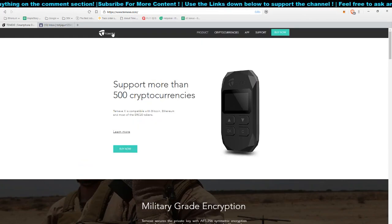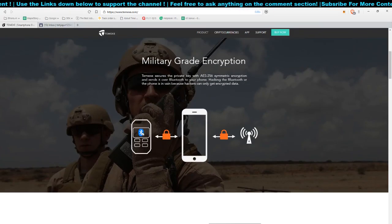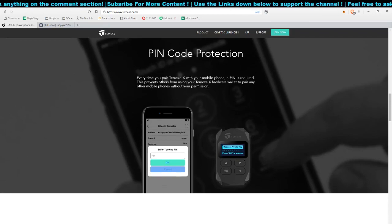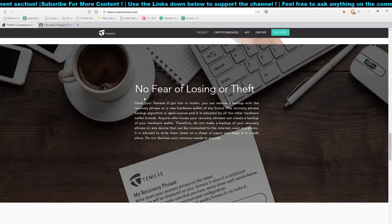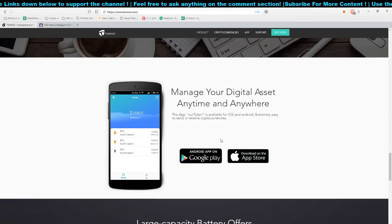So as you can see, this is their webpage — Temmex, if I'm pronouncing it correctly. This cryptocurrency wallet supports more than 500 cryptocurrencies. They are compatible with Bitcoin, Ethereum, and most ERC-20 tokens, which technically covers two coins and many other tokens. They have military-grade encryption, done via Bluetooth to connect to your mobile phone. There's an encrypted chip inside the Temmex wallet, a security PIN code, and it operates completely offline. I'll put their website link below.